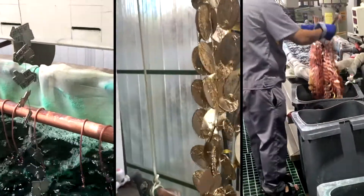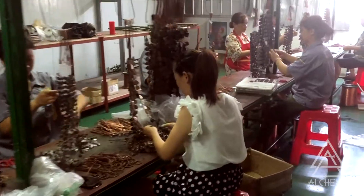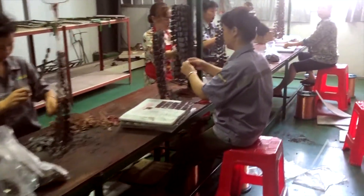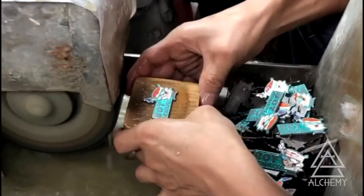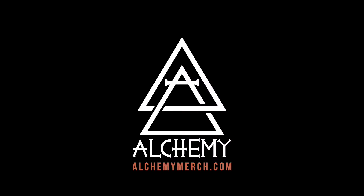After dipping, they go into a water bath to stop the chemical process, then get sorted and removed from the strands and put onto boards for inking. Hard enamel pins get buffed on a wheel to create a smooth, flat surface — and ta-da, they're fancy! Create with us at alchemymerch.com.